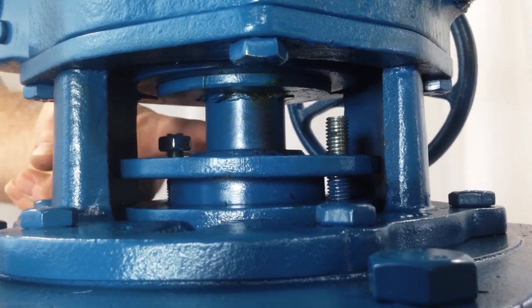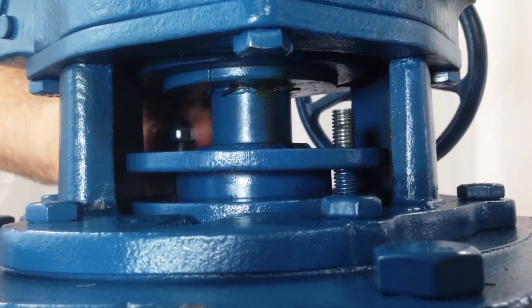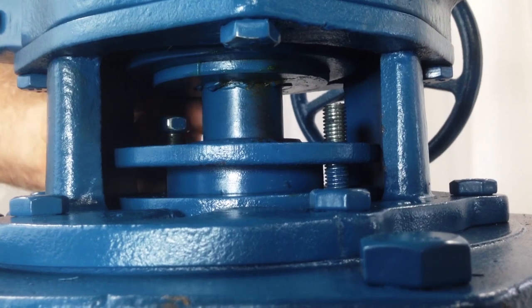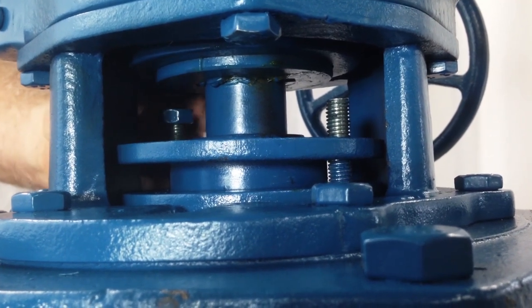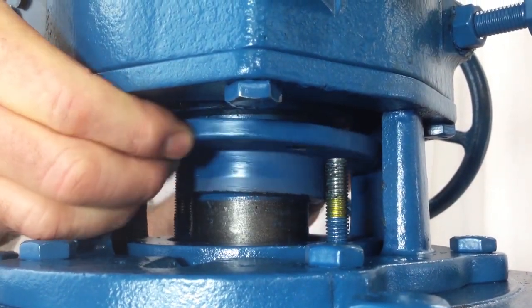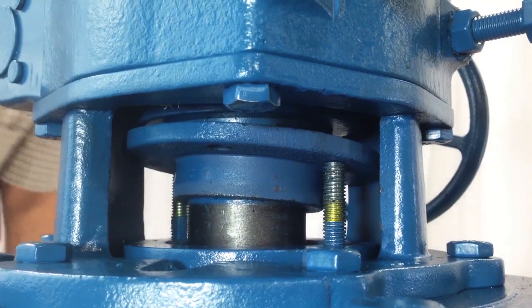When it is time to replace the packing, begin by loosening the gland nuts from the studs using a wrench. When the nuts are loosened, they can be removed. The gland can be slid up the stem of the plug. Twisting the gland slightly will allow it to rest on top of the studs.